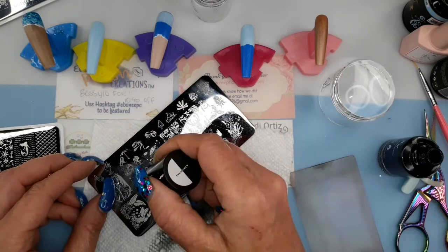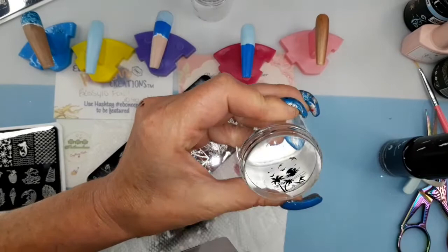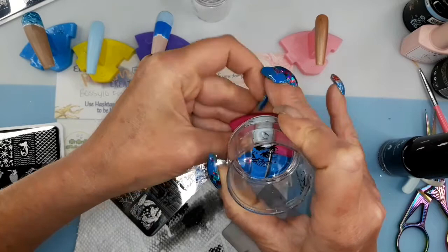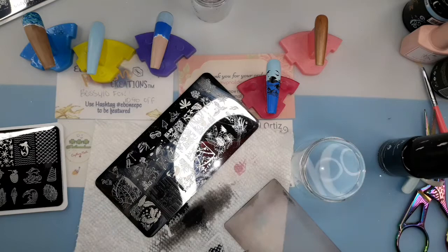Now I'm gonna stamp my surfer dude surfing. Take the excess off that I don't want on there — that was a good pickup. Now I'm pressing down and then moving from side to side real gently. That came out nice; I know you can't see it — I didn't realize the camera was this far away.